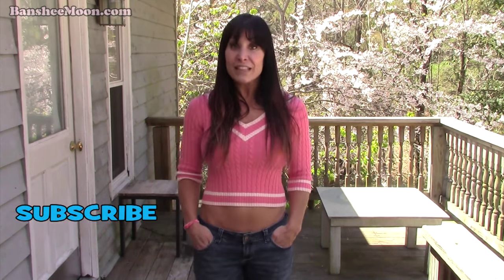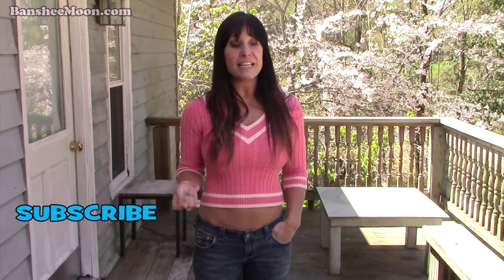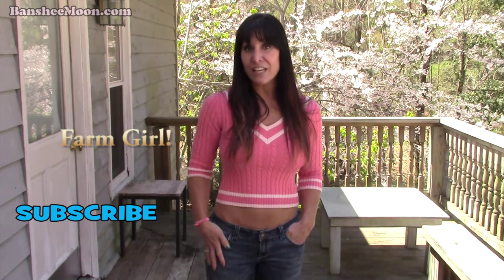Hey everyone! Welcome to the Banshee Moon Channel. Thanks so much for watching the videos. If you like them, don't forget to give us a thumbs up and definitely subscribe to the channel. That way you can see all the good stuff we have coming out, and if you leave a comment in the comment section below, I can respond.